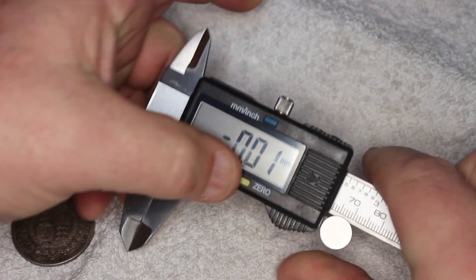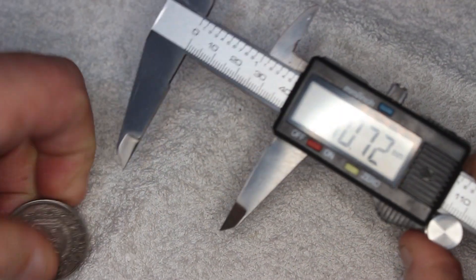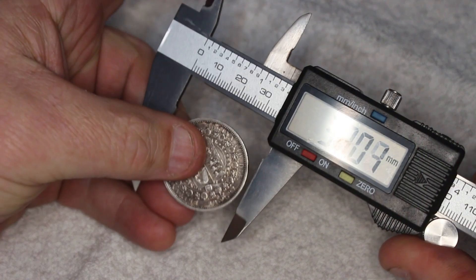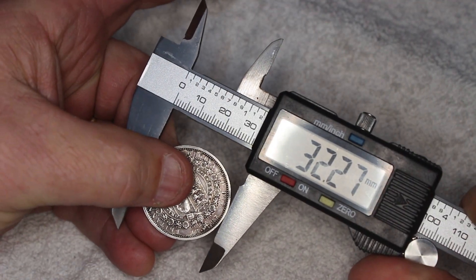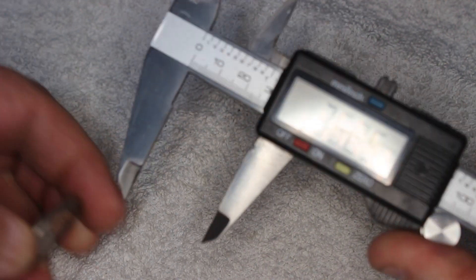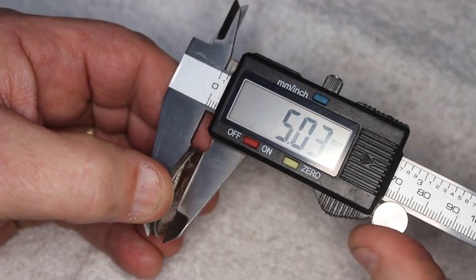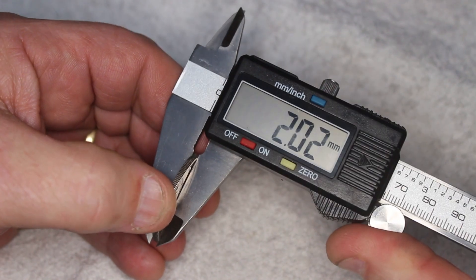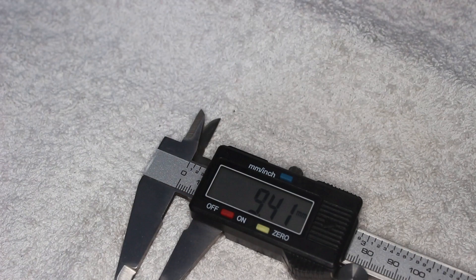Now let's delve into mintage and varieties. A quick online search uncovers two primary varieties for the 1887 coin: the Young Head and the Jubilee Head. The Young Head has a significantly lower mintage of 261,747 compared to 1,176,299 for the Jubilee Head, making the former more sought-after and consequently more expensive. Confirming the variety as the Jubilee Head is a significant step.